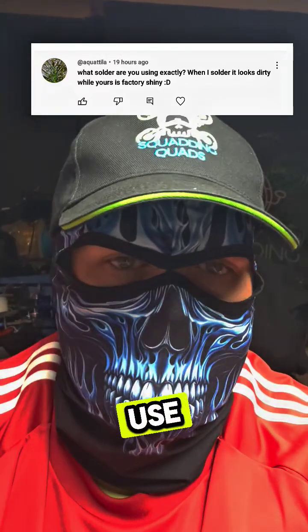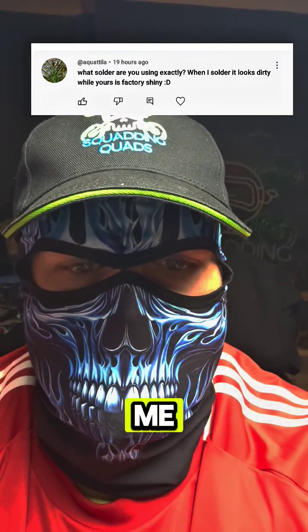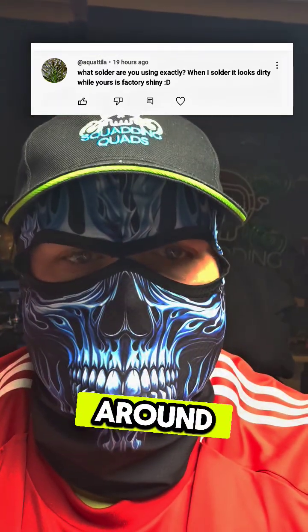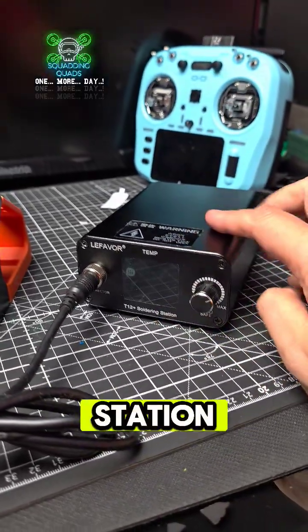I've received a question about what I use for soldering, and it's a two-part answer. The first part is going to be a really good quality soldering station.